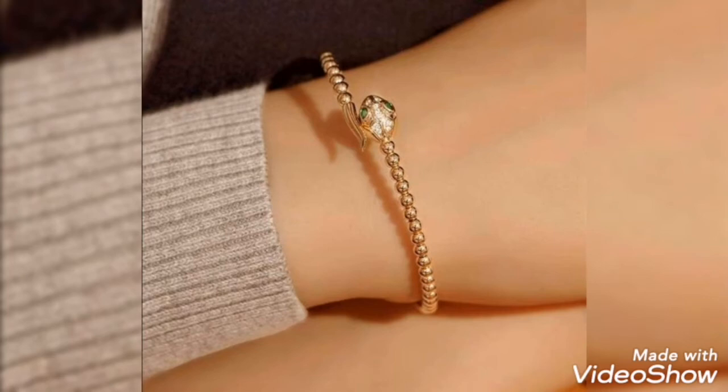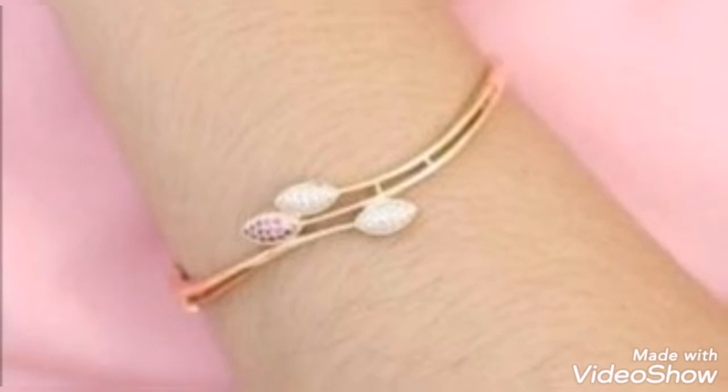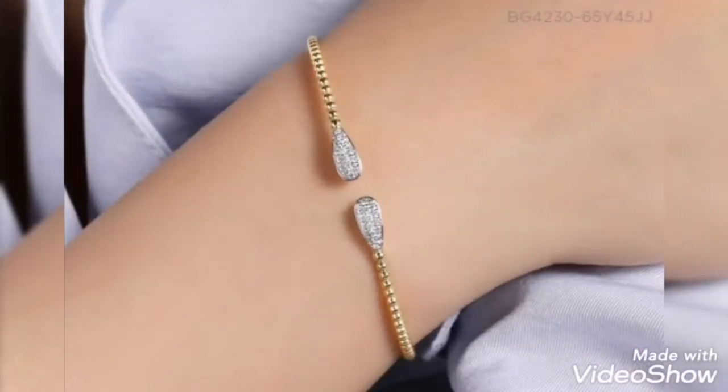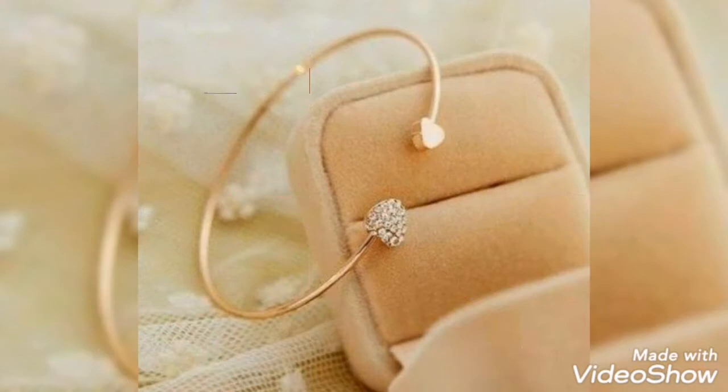Assalamu alaykum friends, welcome back to my channel Lama Girl. How are you all? I hope you all are fine and happy insha Allah. Today's video is related to very pretty and latest gold bracelet design ideas for girls and women.